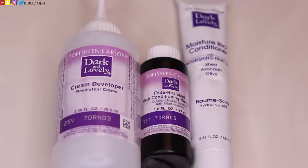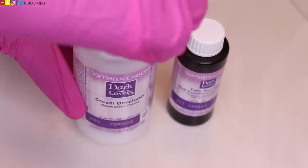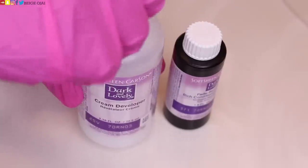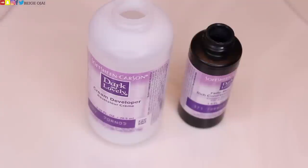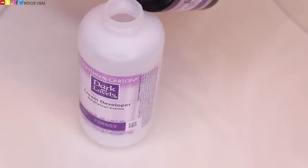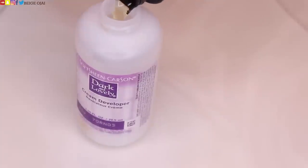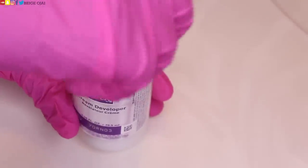So when you open up your boxed hair dye, you will receive three things. You will receive your cream developer, and this one is in 25 volume. You will receive a rich conditioning hair coloring liquid, and you will also receive a conditioner. So we're just going to uncap the cream developer as well as the liquid color, pour that liquid color into the cream developer, cap it back, and shake that solution up for a minute to two minutes to make sure that it's fully mixed, and that is going to start our processing time.